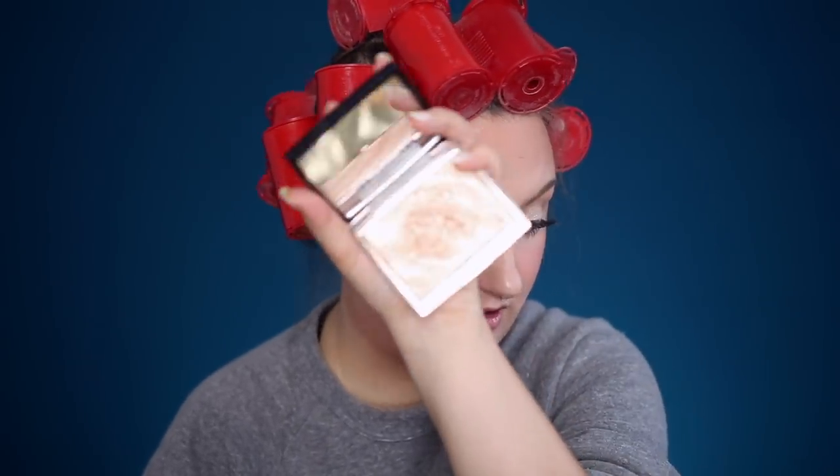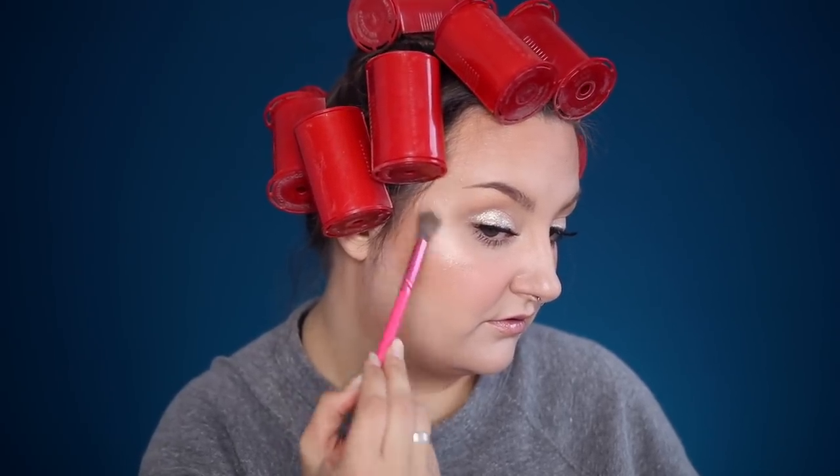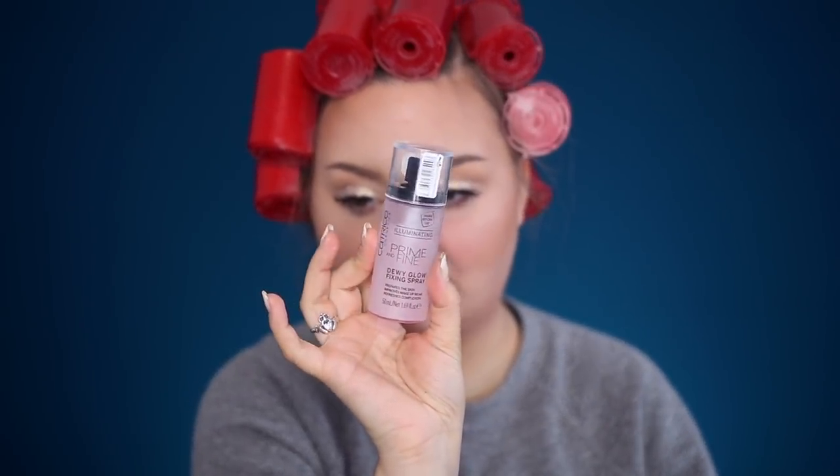The only step I have left is actually to apply highlighter. I'm going to apply my ABH and Omrizy highlighter. And then a little bit of setting spray — and by a little bit, I mean a lot. This is the Catrice Prime and Fine Dewy Glow Setting Spray. I talked about this in my favorites video as well. This is probably my favorite of everything because it makes such a big difference. You can see I'm super dewy right now, but this just amps it up to another level.